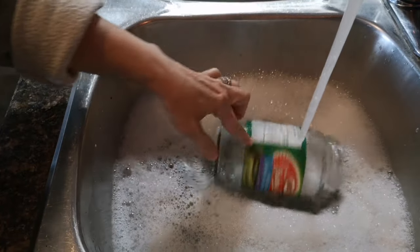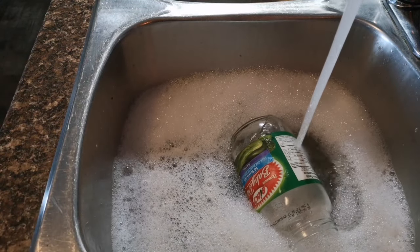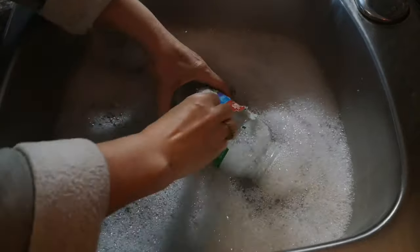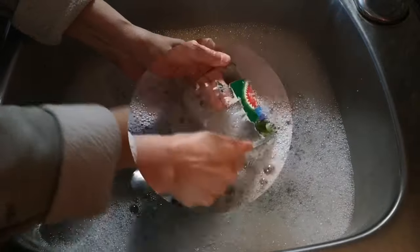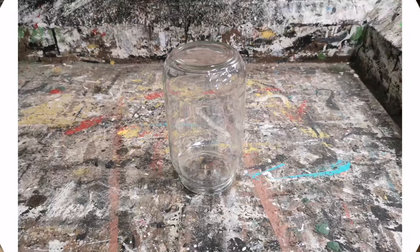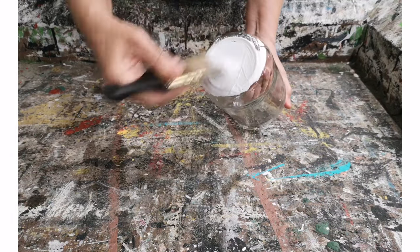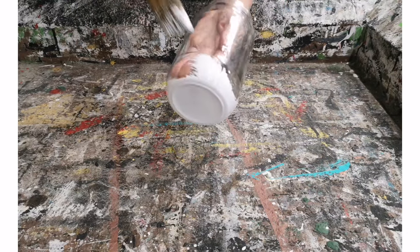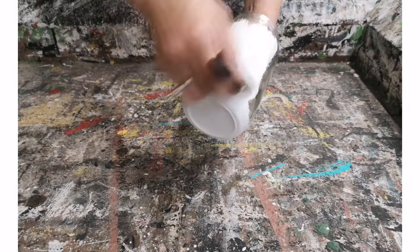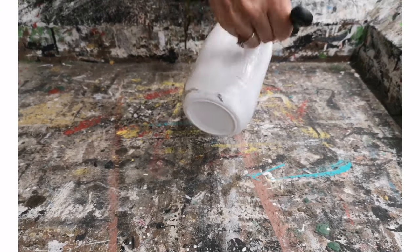Now we're ready to prep our jar. Fill a sink full of hot soapy water and just let it soak the label off. Now we're ready to paint the jar. I'm using my homemade chalk paint recipe — I'll put a link in the description to the tutorial on how to make it, and it adheres really well to the glass. You don't want to put it on too thick, just nice even strokes from top to bottom, and that works perfect.